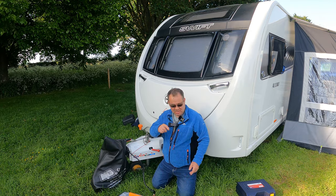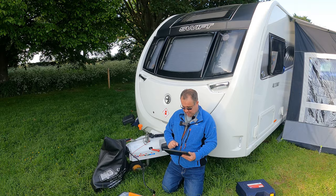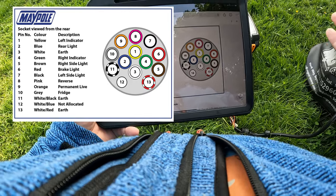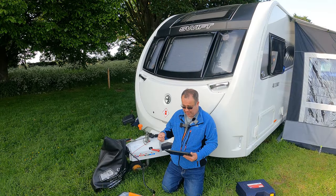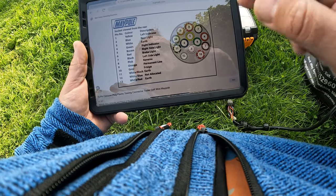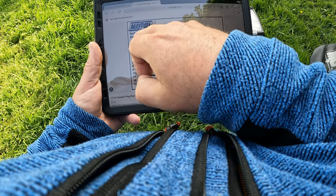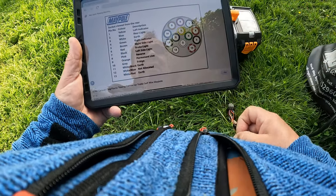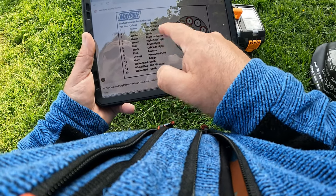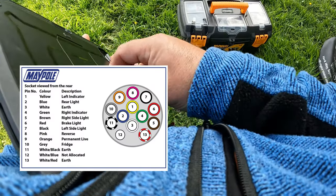I'm going to get my iPad. The easiest thing you can do is search '13-pin trailer wiring' and loads of diagrams will come up. One thing to remember is you must ensure whether you're looking from the back or the front. This one says 'socket viewed from the rear' — it tells you yellow is left indicator, blue is right indicator, white is earth, green is right indicator, and so on. I'll keep that here just for reference.